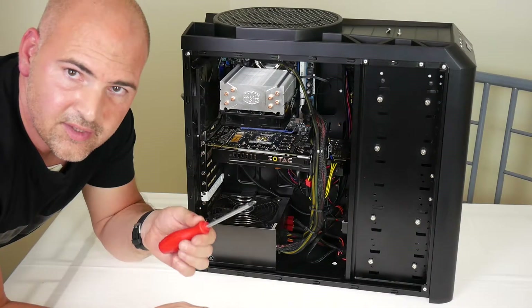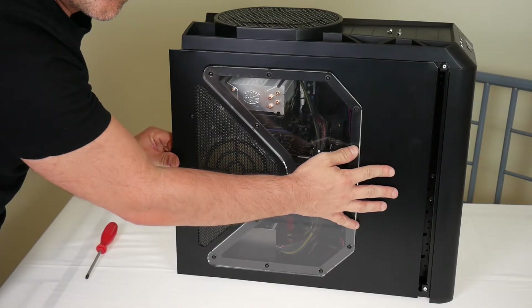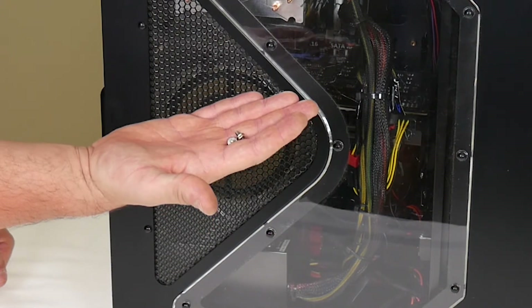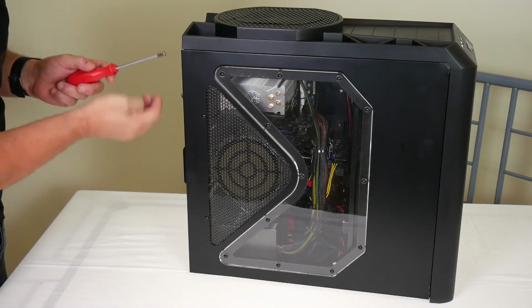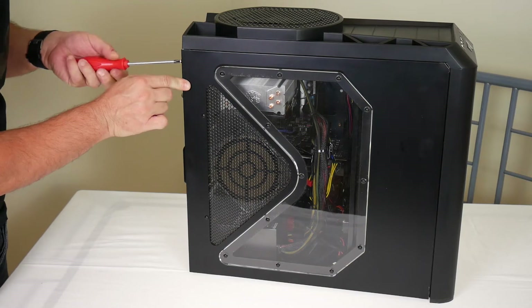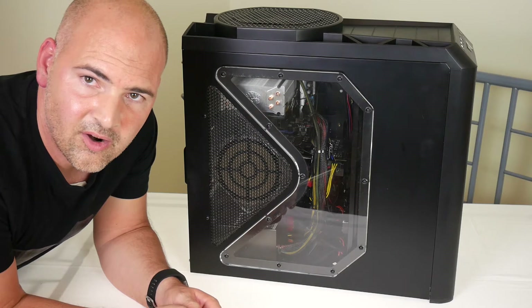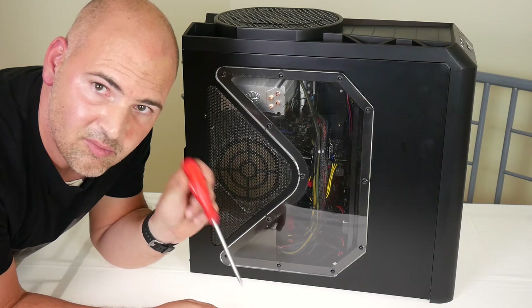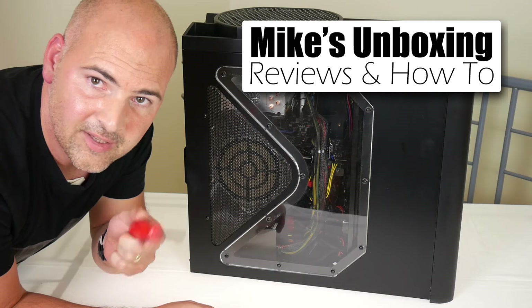With the screws fully tightened, we can now put the side panel of the PC back on. Line up the side panel and lock it into position, then reattach the case side using the screws we put to one side earlier, again using our magnetic screwdriver. If you haven't got a magnetic screwdriver, it's worth investing in one if you're going to be doing PC work — you will find it a lot easier in the long run. That's how to install a PCI Express graphics card in a modern PC. If you've got any questions or comments, please feel free to put them in the comments section below. I've been Mike — this is Mike's Unboxing Reviews and How-To, and we'll see you again in the next video. Thanks for watching.